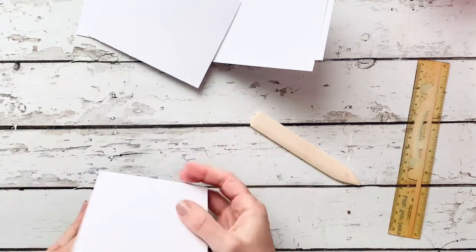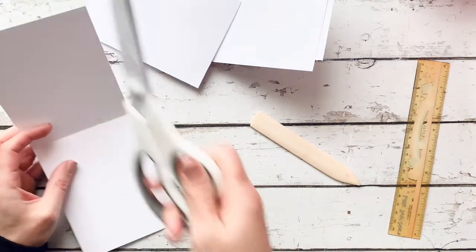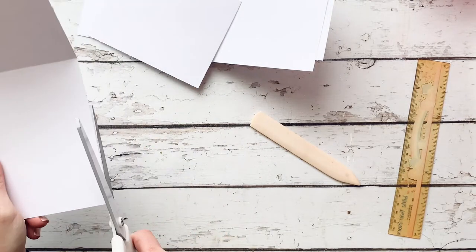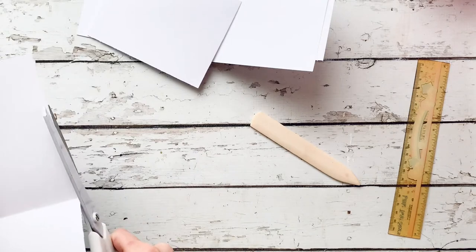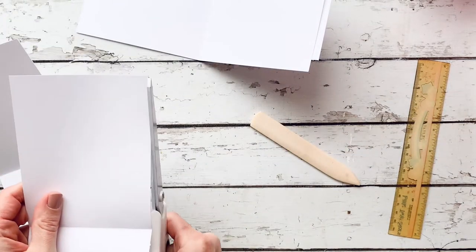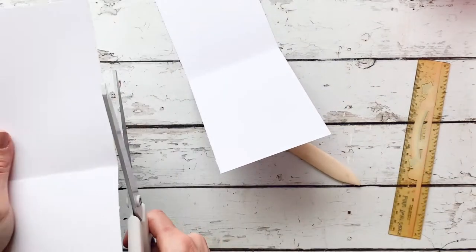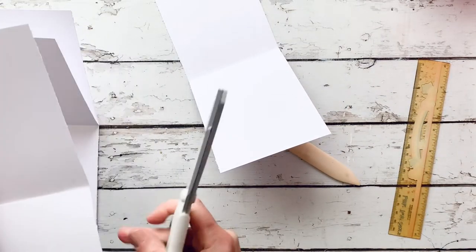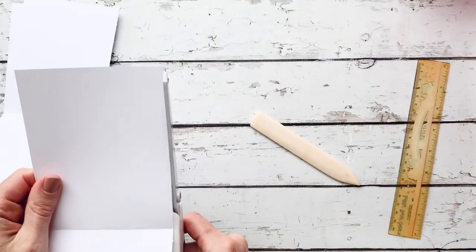Now I'm just folding each of these strips in half, so the fold mark would be at the 5.5 inch measurement if you're measuring. But there's really no need to measure if you're using 8.5 by 11 — you just fold it in half so each end meets. I'm trimming off my edges because sometimes I get these weird little things on the end when I cut certain paper.